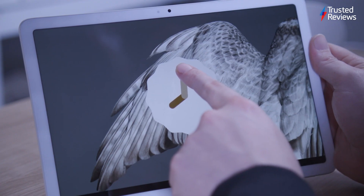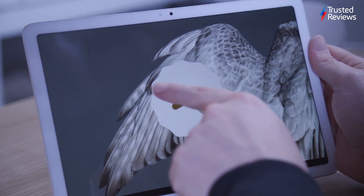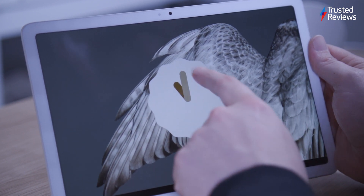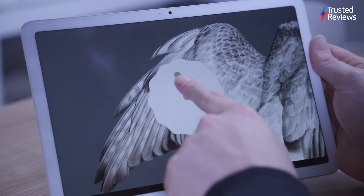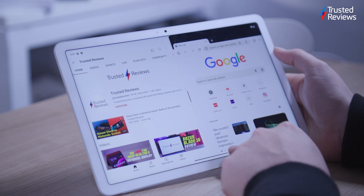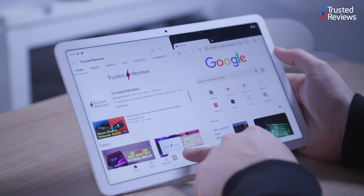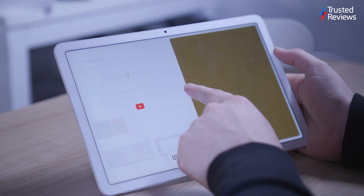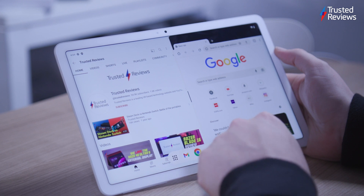Android tablet software has limitations, lacking tablet versions of popular pro-level apps available on the iPad. However, there are plenty of tablet-optimized apps available, including Google's own and third-party services like Netflix and Disney+. The Pixel Launcher on Android 13 offers a fluid tablet UI with multi-tasking features, focusing on simplicity over productivity. The tablet lacks keyboard cases and pen accessories, further emphasising its non-productivity nature.